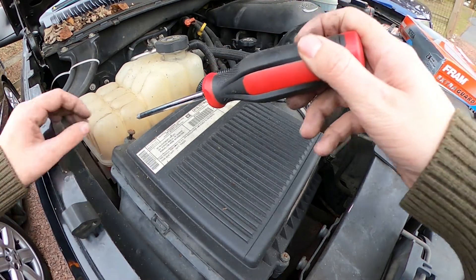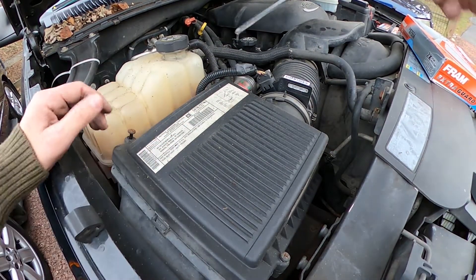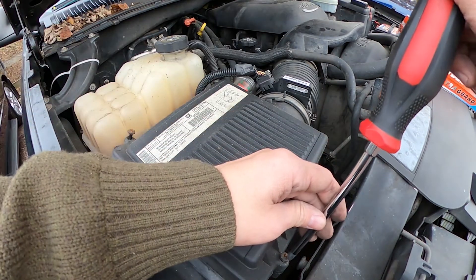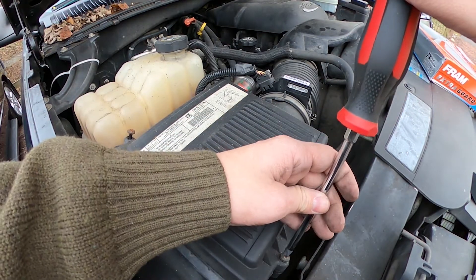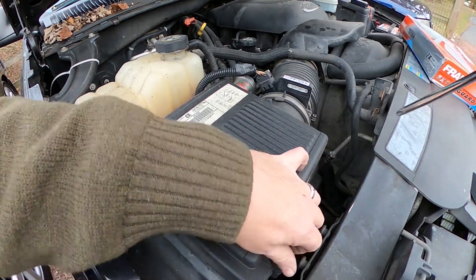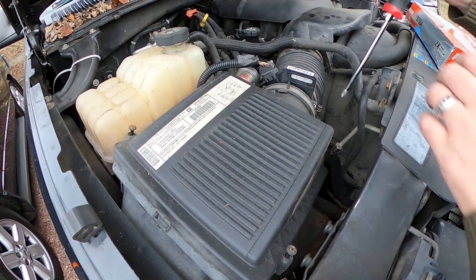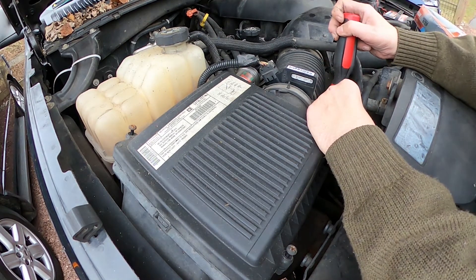All you're really going to need is a Phillips head screwdriver. There's a screw in the back corner, one right here, and one on the other corner — so two corner screws that you're going to want to loosen up, and it's fairly easy as you can expect.